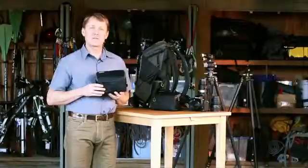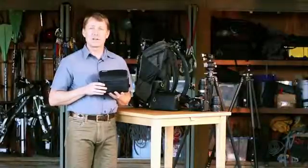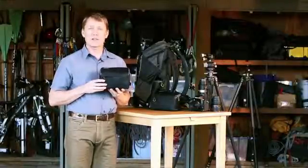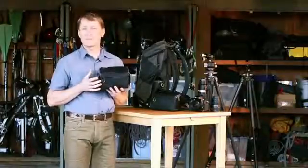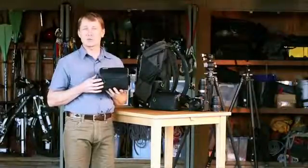Hey guys, this is Jerry Dodrill from MindShift Gear to show you our Filter Hive. This product was developed as an organizational and protective solution for all of your filters. It'll hold up to six flat filters and six round filters.